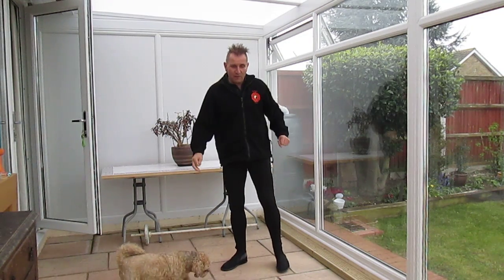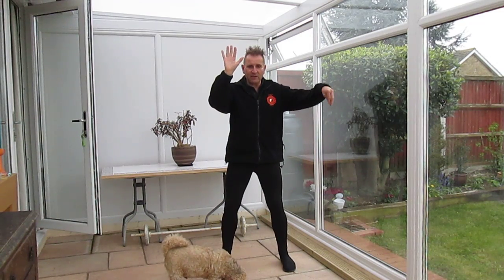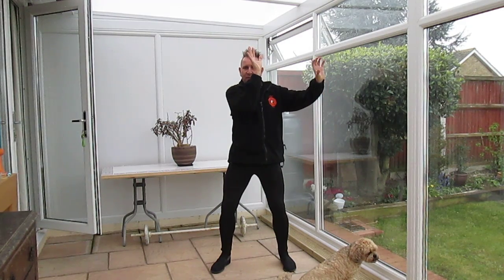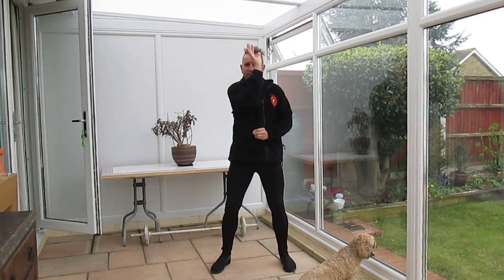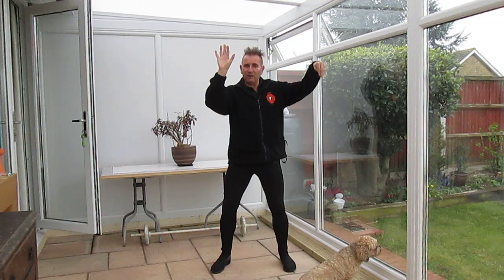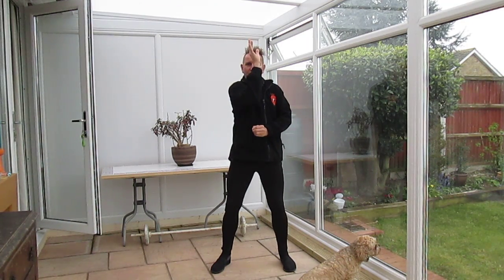Arms first: left hand is protecting the face, right hand forming the beak having struck out to the front. The left arm forms into the centre line and protects the heart. The right hand forms a gentle fist and tucks under the elbow. So: face, beak, into the middle, fist under the elbow.